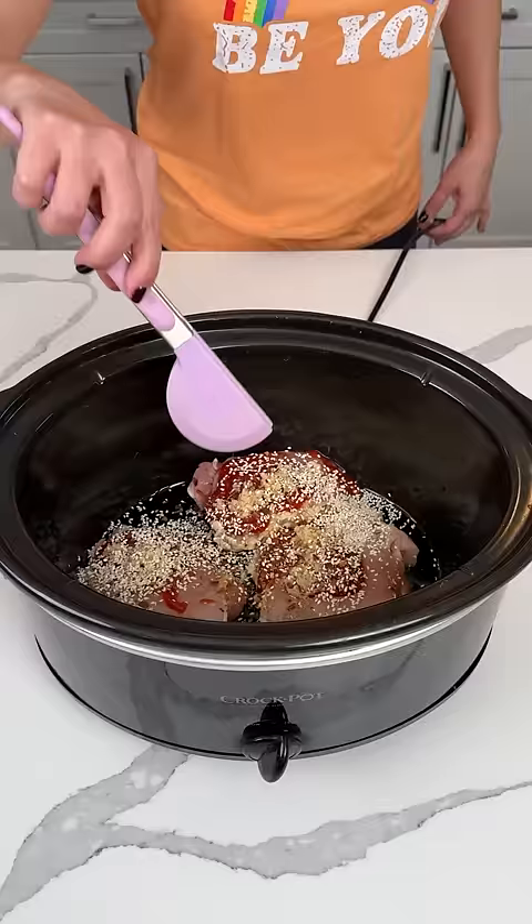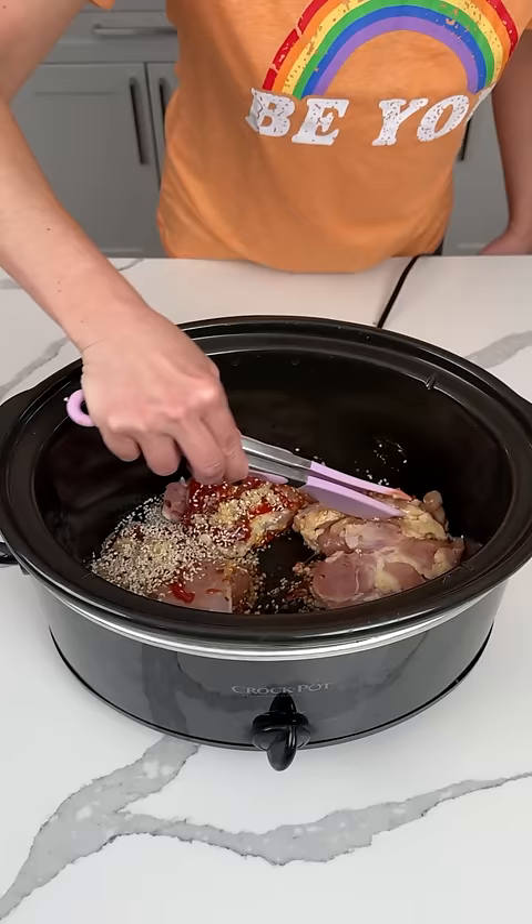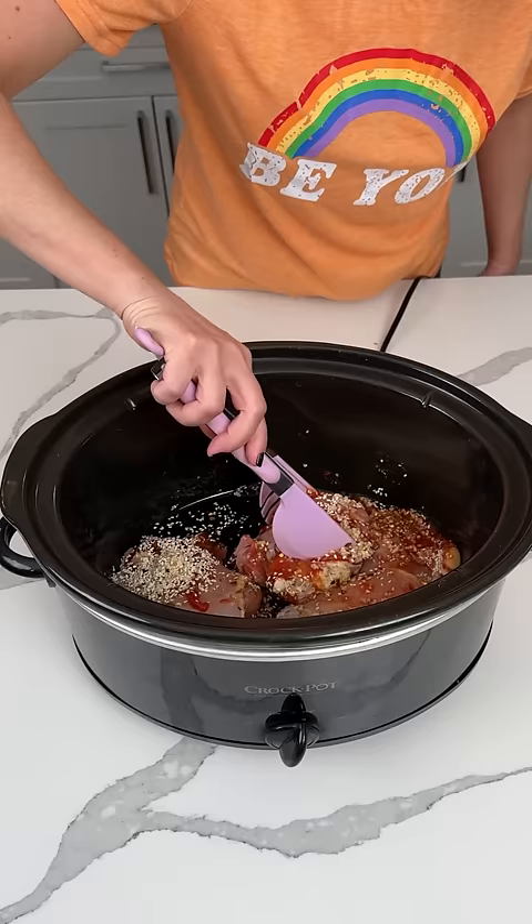And now, y'all, we're going to give this a little mix — I mean, we're just going to push everything around. I'm going to flip these around and coat them in all the juice and stuff. There we go, y'all. This is going to be so good. I'm going to try and get this one over.